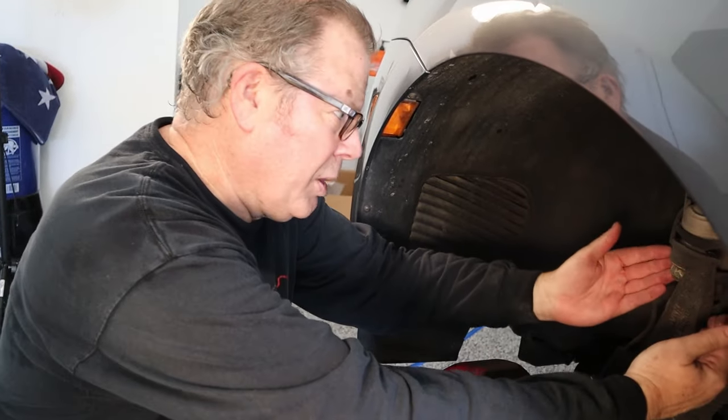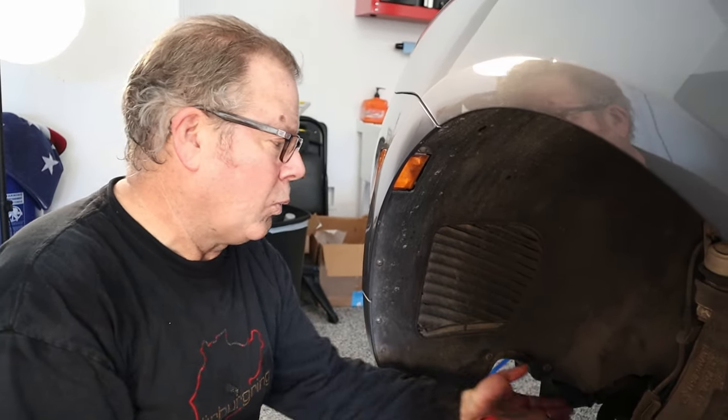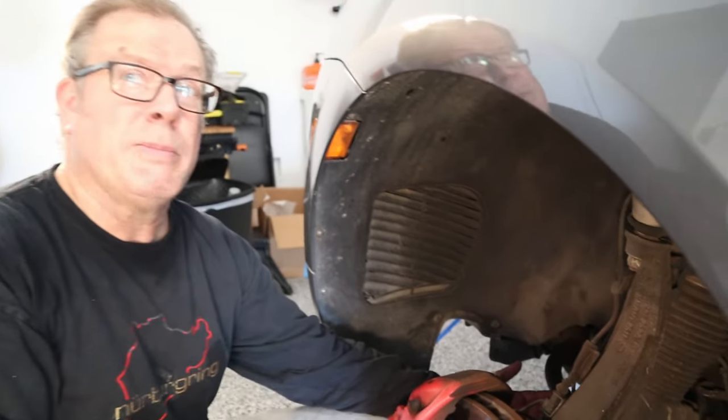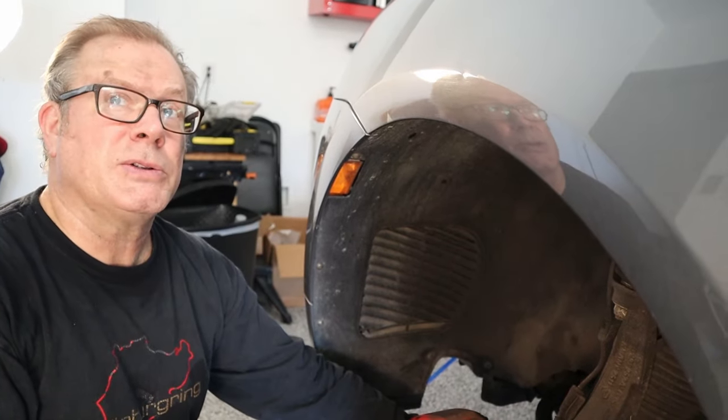Once we disconnect all the wires, we want to get to the point where we can undo the three bolts that hold the whole assembly up into the fender. That should loosen everything. Then we can take this carrier piece, move it forward and to the side, and lift the entire strut assembly out. Worst case, we'll put a jack with a piece of wood to balance it, and we may loosen the subframe and let it drop a little for extra clearance.